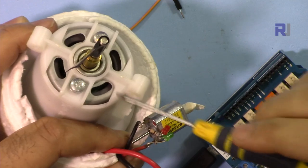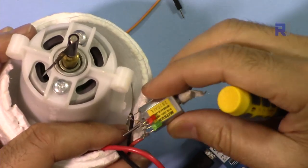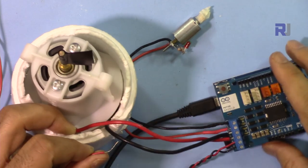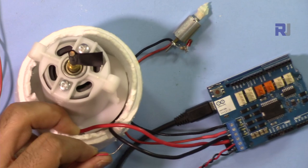This larger motor draws about 1.2 amperes and the small one draws less than 400 milliamperes. Thank you for watching — this was how to use the Arduino Uno motor shield. If you liked the video, please give it a thumbs up and subscribe so you can get updates on my upcoming videos.